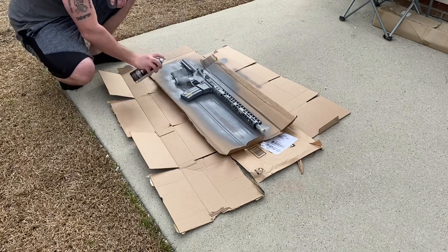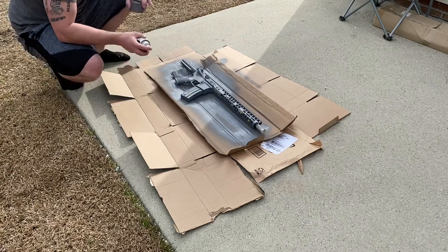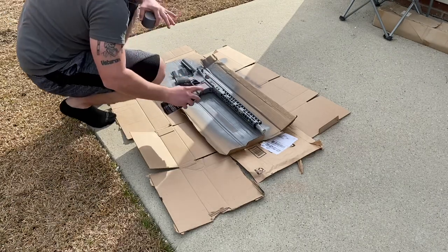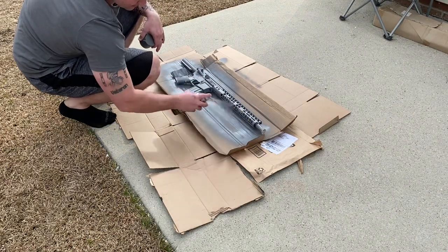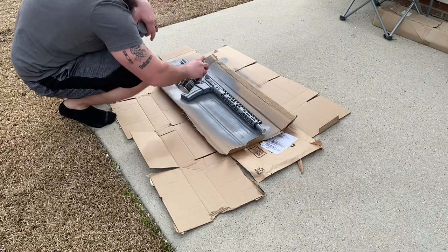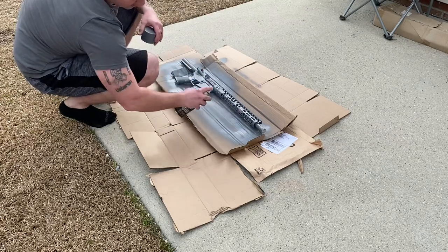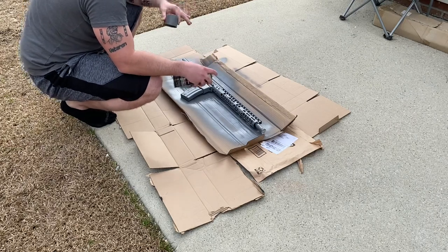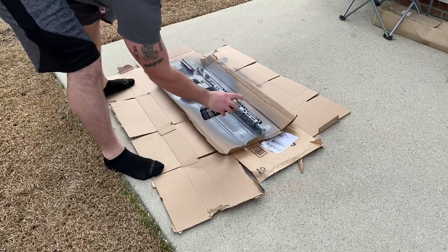I'm gonna do the same thing here — an initial coat, let it dry for about five to ten minutes, let it get nice and tacky without running, and then hit it with a final second coat and she'll be good. I'm excited to see how awesome this turns out. The attachments will be back on and they're obviously all black, so it should pop out pretty good.